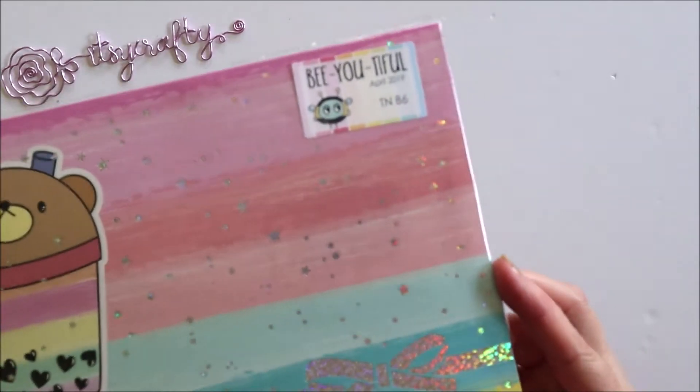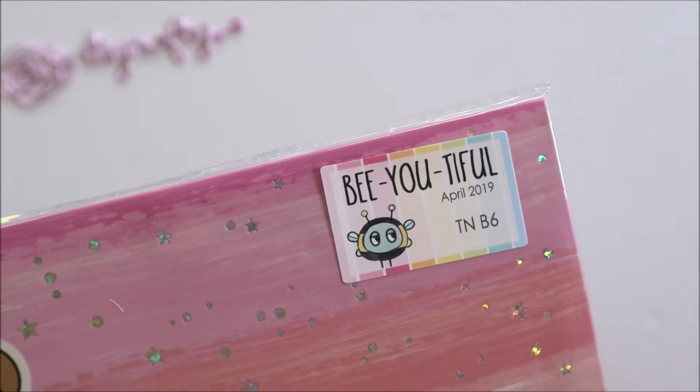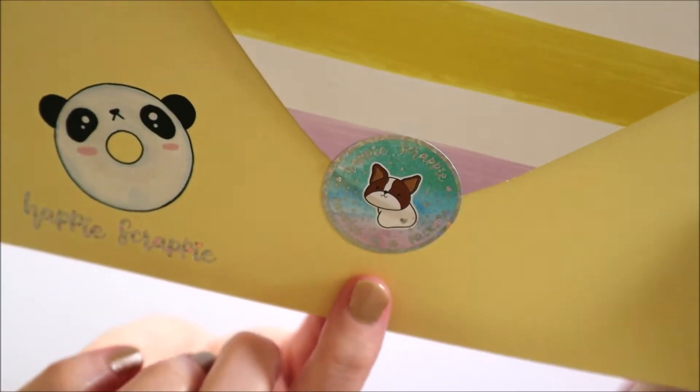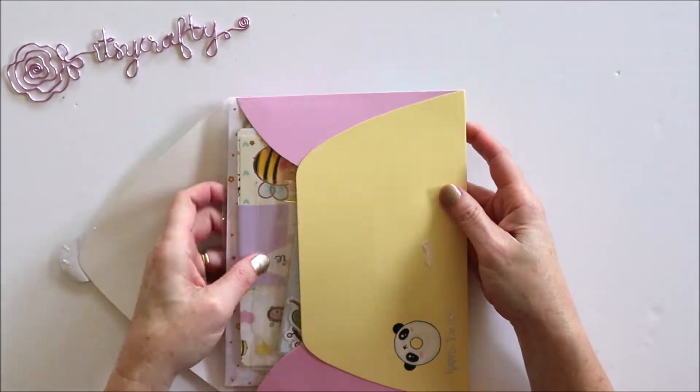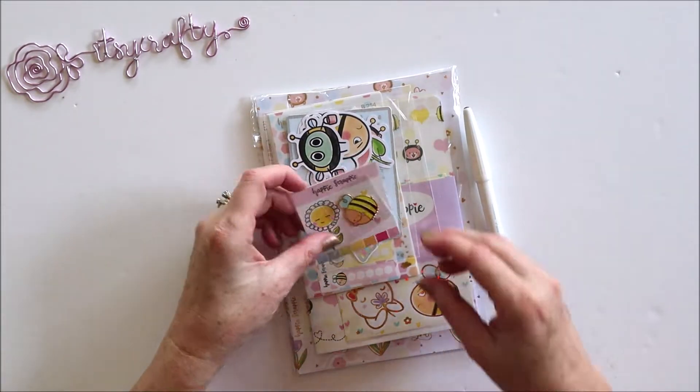Hi everyone, today I'd like to share with you the April subscription kit from Happy Scrappy. Here we have cuddles in a package and this is everything in the kit.